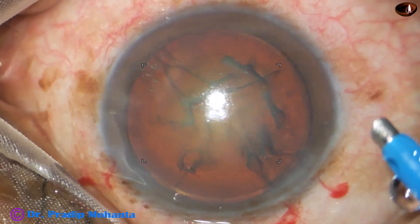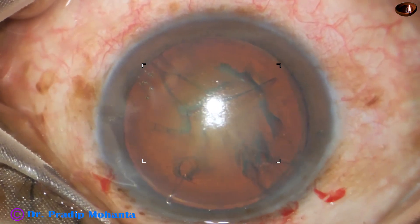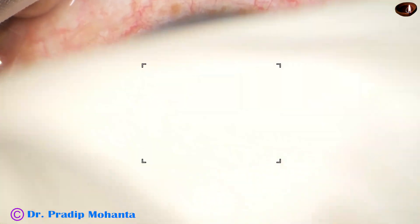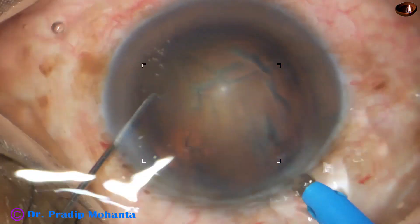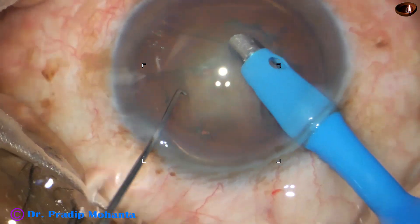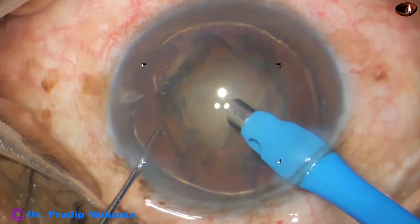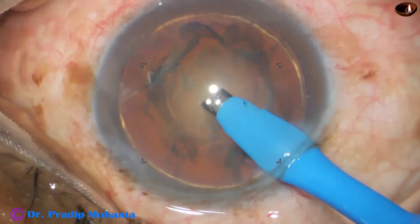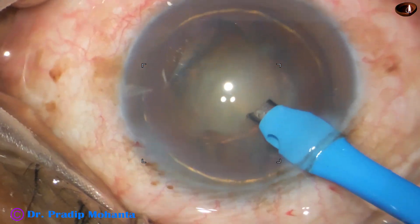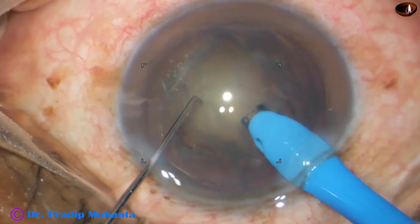Here goes the feco needle with its bevel down. I go bevel down, aspirate some cortex, and then I make the bevel up. Here goes bevel down — feco needle — some superficial cortical lens matter is removed. Now I turn the handpiece to make the bevel up. And in this case, I am just chopping and eating up.